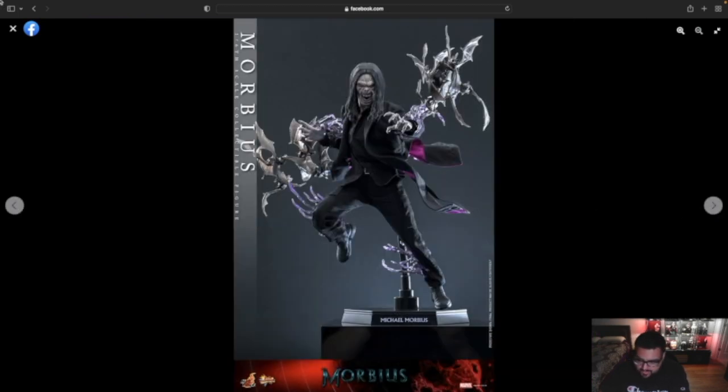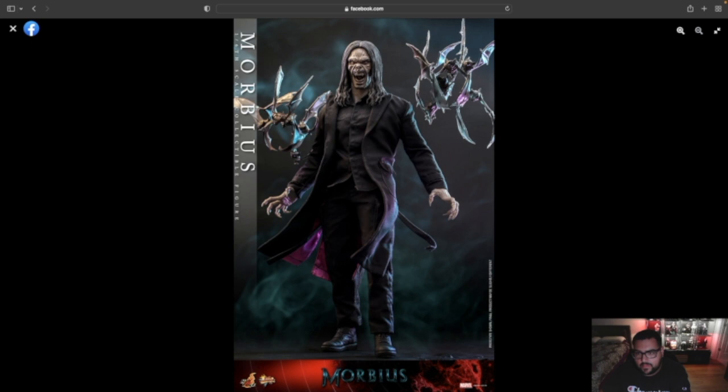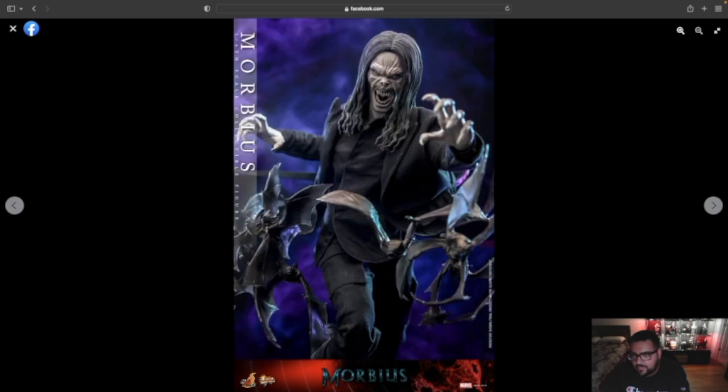Yes, we do get the bats, and you also get just a regular base. It looks like you do get some of those electrical effects, kind of like what Thor has. I do like the tailoring as I'm looking at it. It also looks like you do have a wire, and the coat itself — I'm liking the coat because it's an all-black coat, but inside it does have that nice purple. I really do like that. There's that purple again. The hands look very long and it looks good. I like the bats — the bats are awesome.